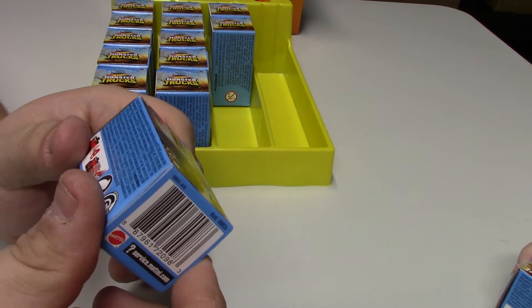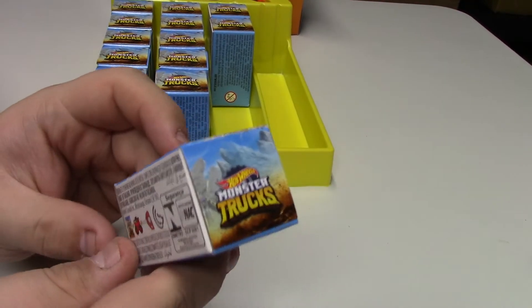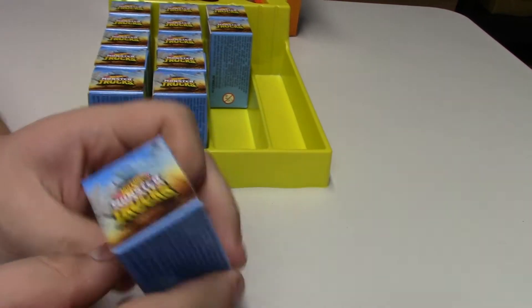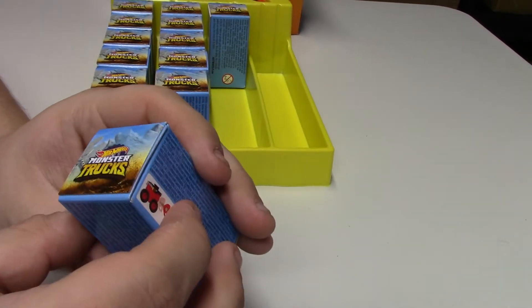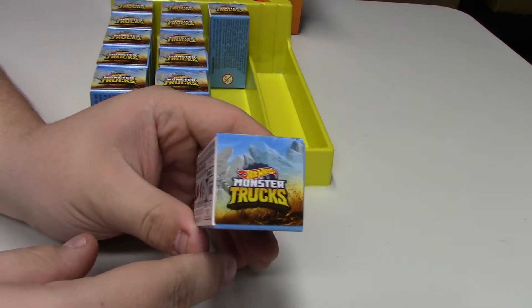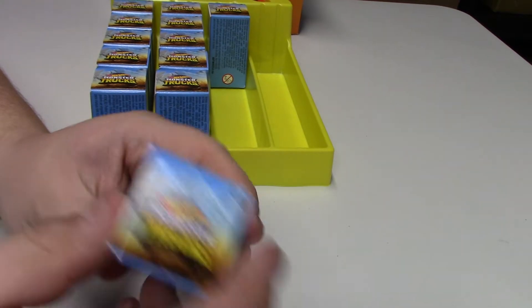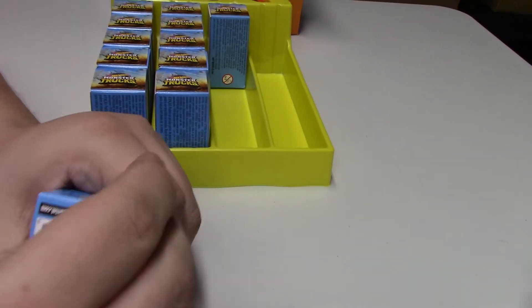This one here is L4208 so don't open that one, it's going to be a duplicate. If they're duplicates we can sell them to other people — well, we can but we don't. L4207 — don't believe we've had that one. Check all the boxes? Nah, that's too much work.